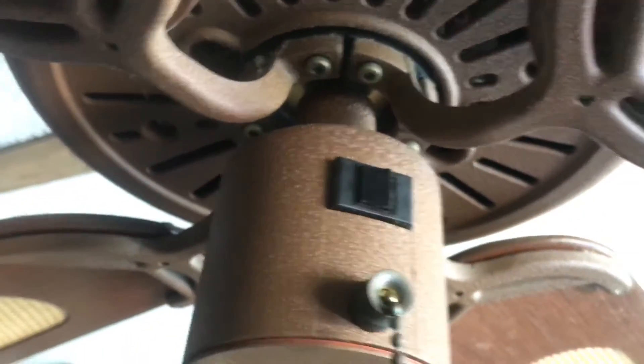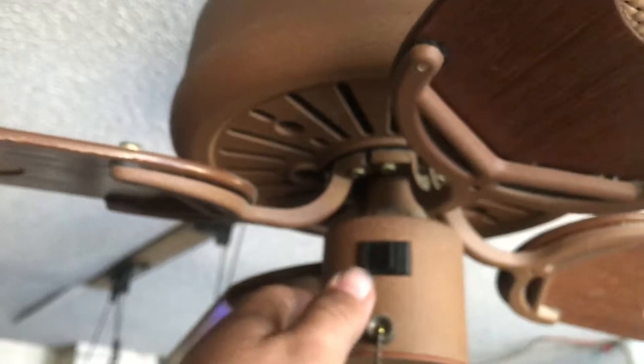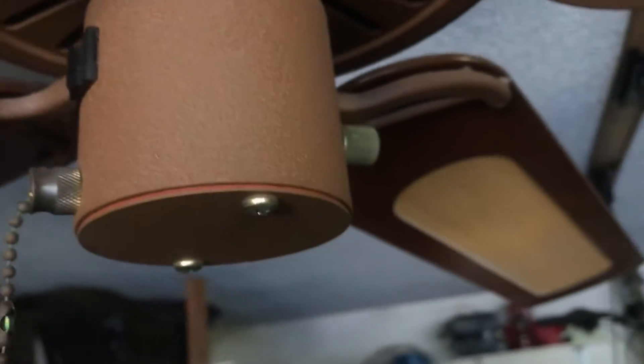It uses allen keys for the blade screws. There's a reverse switch, this large switch, and then it's supposed to be 4 speed via the knob.